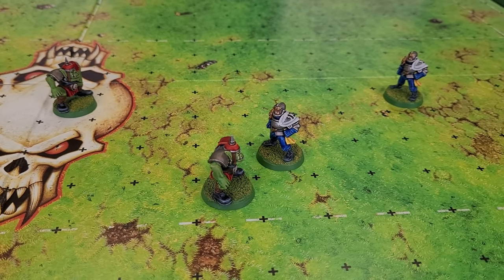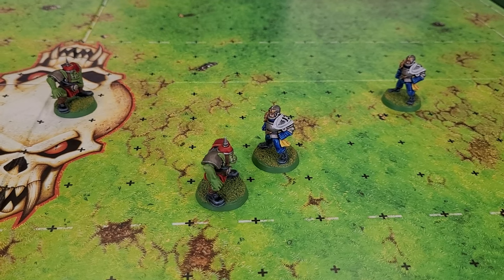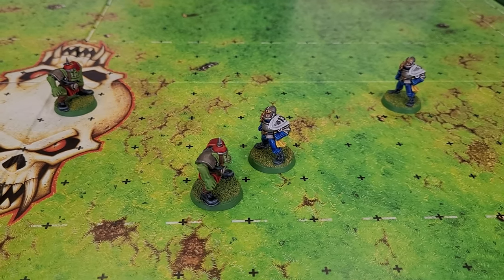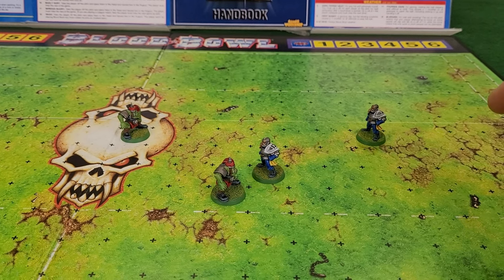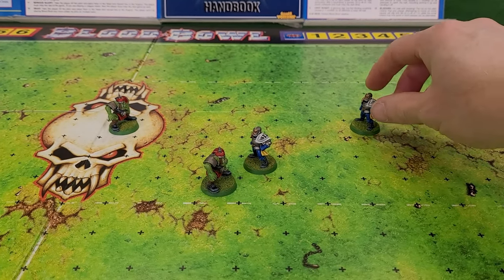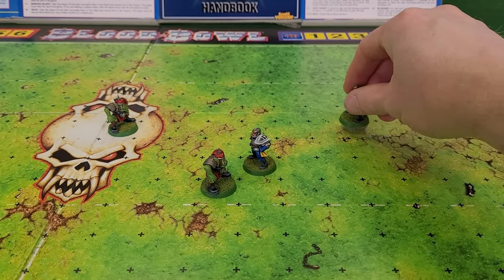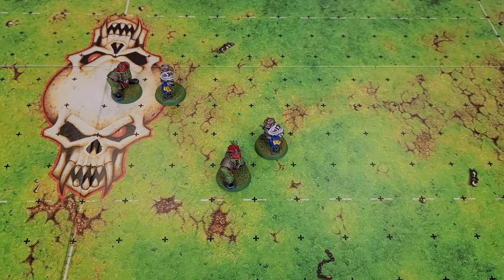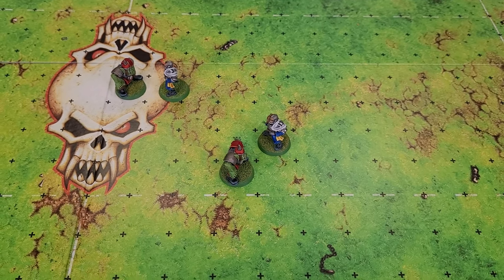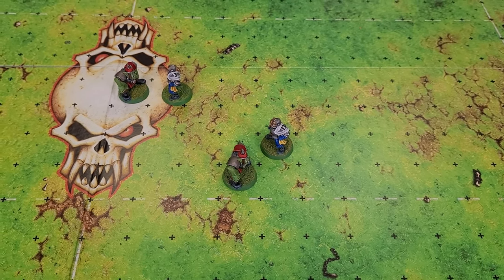We each got two players and placed them on the board. Each player can do one of five basic actions: move, block, pass, blitz or foul. Jim's lovely clean humans took the first turn and his lineman, Adalbert Bauer, decided to move six squares towards the Orc linesman. Since he never crosses another player's tackle zone, there were no dice to roll and he succeeded automatically.